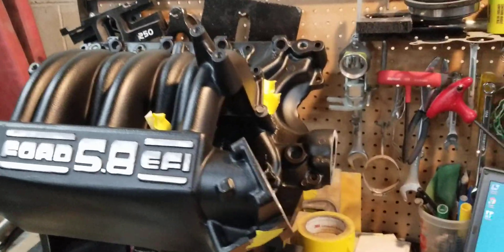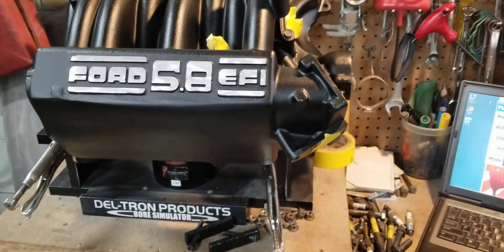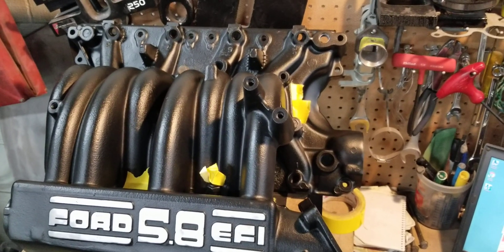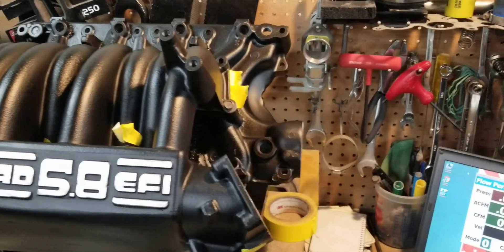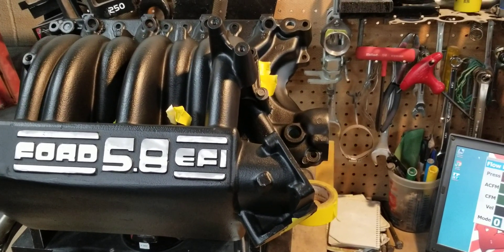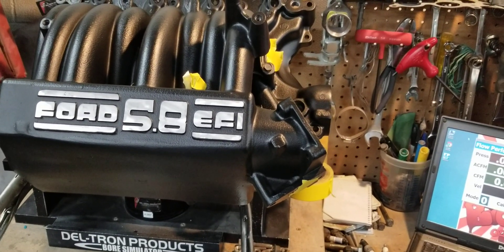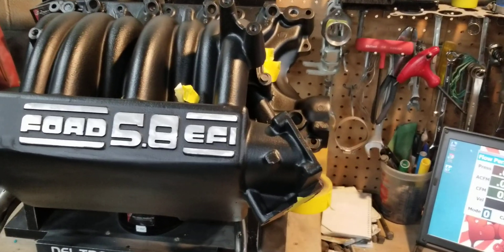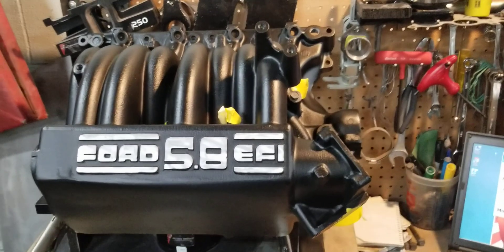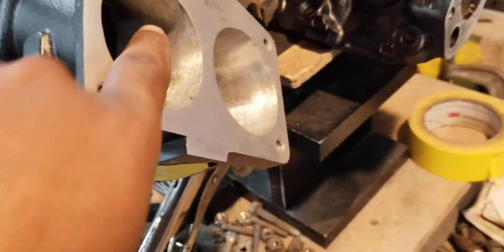That's great. For this manifold, you guys really don't understand the amount of work and skill that's put into getting this factory EFI truck manifold — that in stock form flows like crap — to flow like this. The boated-together flow on these is usually around 170 to 175 CFM average. That's really not good; that's actually less than stock GT40 and GT40P heads.